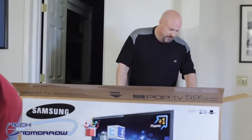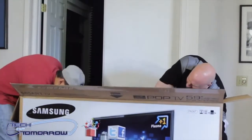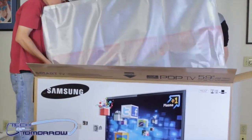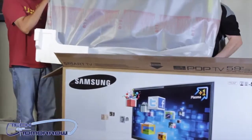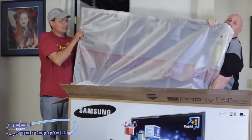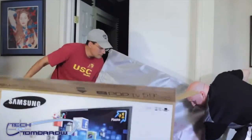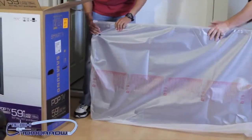We'll set these over there out of the way and get to the meat of the matter — the TV itself. Mr. Bryan, you grab a side, I'll grab a side. There we go — oh, there's cardboard there, get rid of the cardboard. Wow, this thing is huge! Let's set it down and move the box out of the way so we can show the monitor.